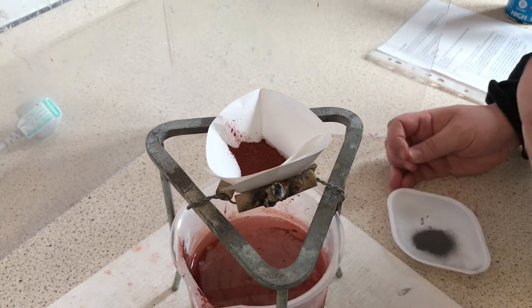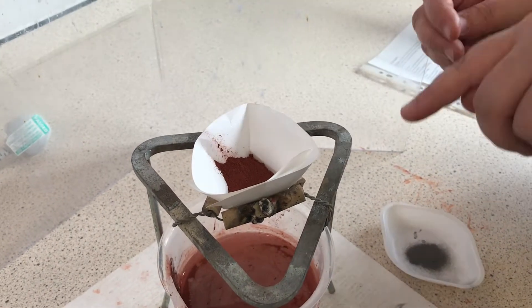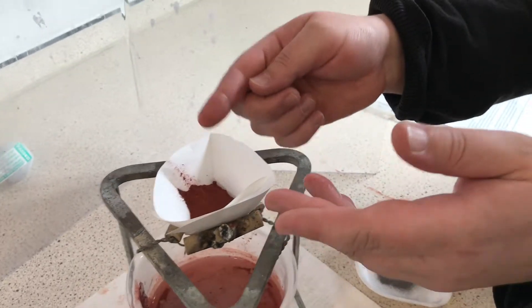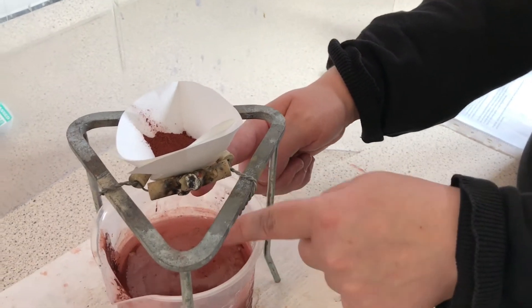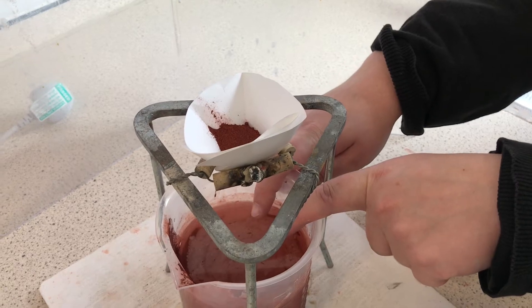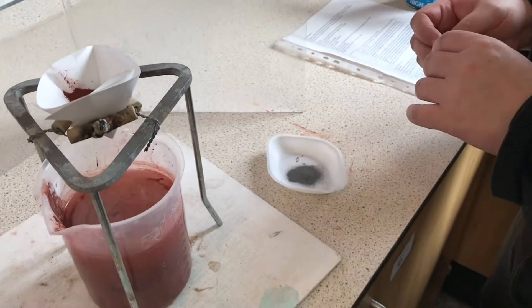Iron oxide is rust — you might have seen it all over the place. The heat will cause aluminium to take the place of the iron, so we end up with aluminium oxide and a lump of iron, which will fall down into the water. It'll be very hot because the reaction produces a huge amount of heat. The water may sizzle and the iron will land safely into the sand.